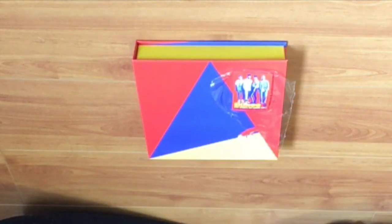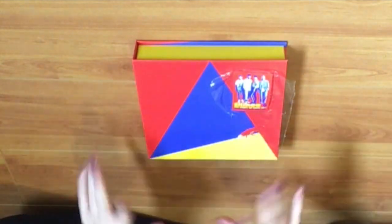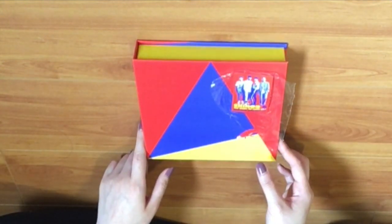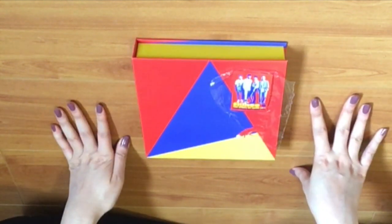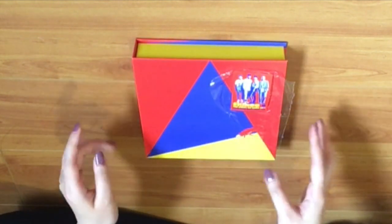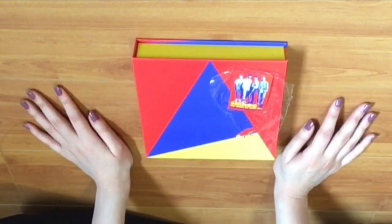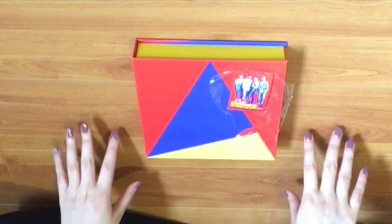Hi lovelies, today I am finally back again with another unboxing and I'm really excited for this one because my baby Shiny came back. I did a reaction video to their MV, which was amazing, and I got this immediately at my local K-pop store as soon as I saw it. I'm super excited — I really love the album, all the songs are so amazing. I've been listening to it on constant repeat on Spotify.